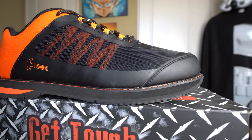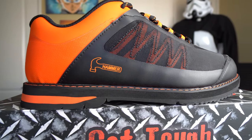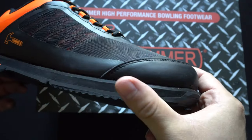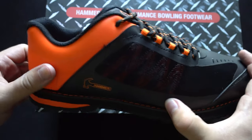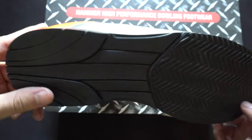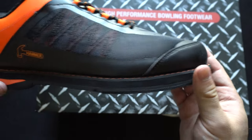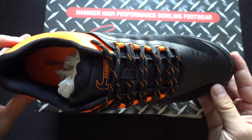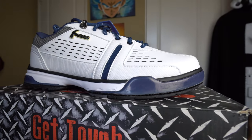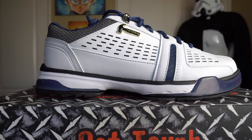Next up is the Hammer Rogue in black and orange. Just like the name suggests, this is a tough bowling shoe. It may have a breathable mesh-like material on the sides, but the reinforced heel and toe box area make it extremely durable. Ringing in at only $79.95, this shoe is a great value — it has a thick rubber durable slide heel as well as a removable slide sole, so you get a lot of performance and durability.